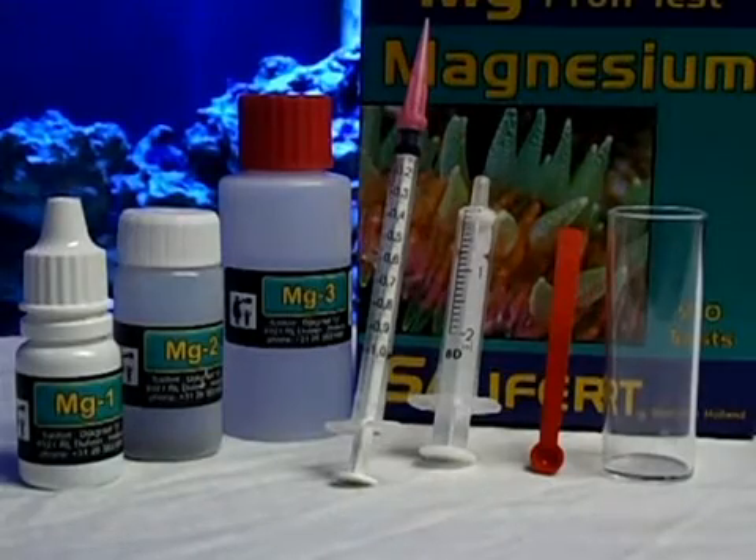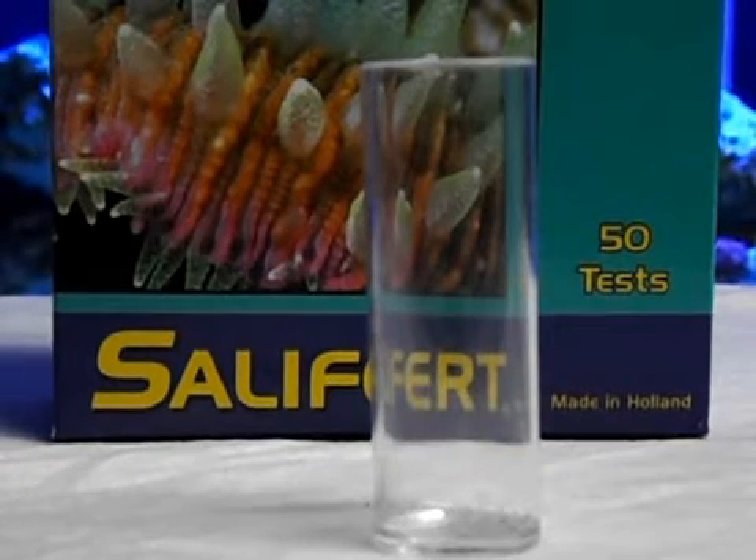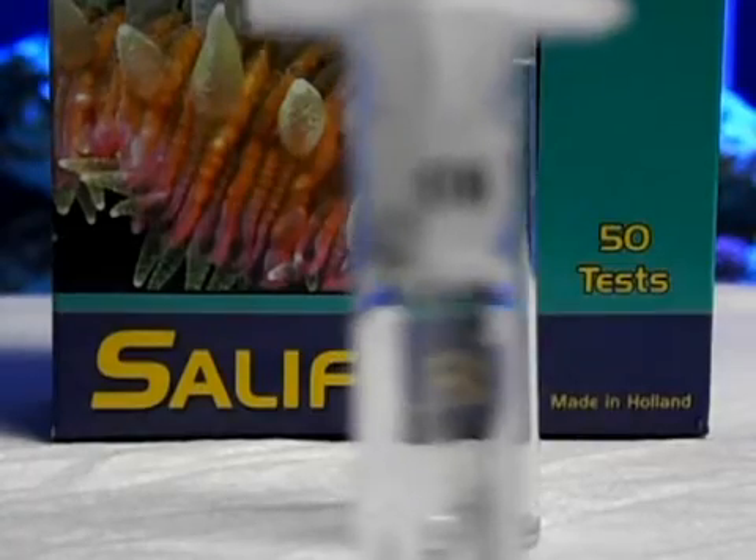Before you start your test, you want to make sure you have all the items in your kit. The first step is to get two milliliters of the water you're testing into the two milliliter syringe.